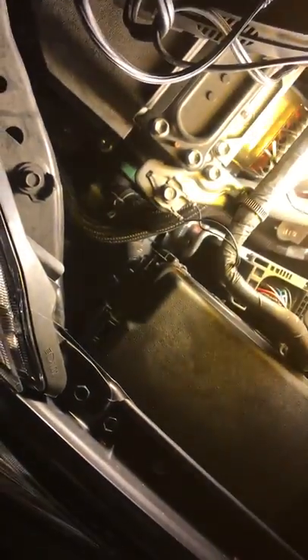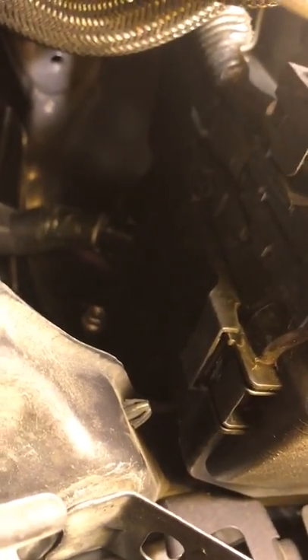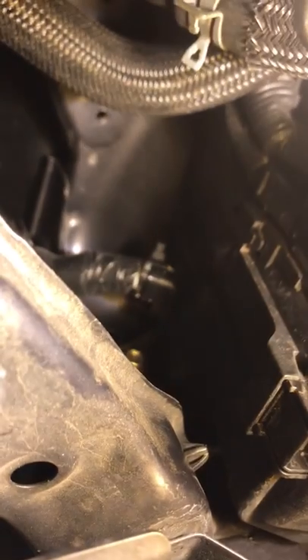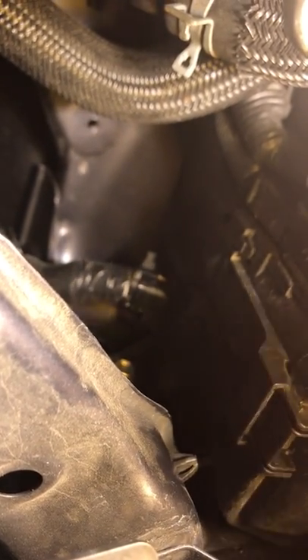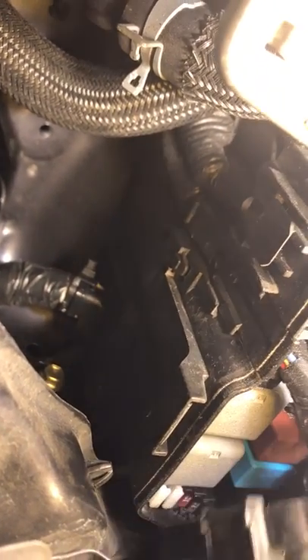You have to get this cover off — the cover on the fuse box must come off. To get the cover off, you just push this tab right here. The tab is kind of tricky, but you just push it hard right there, and the door comes off. Now you have access to your battery charging area.